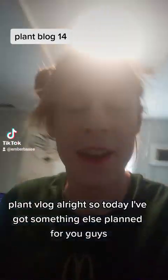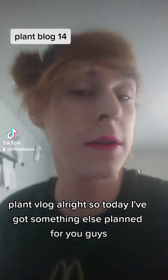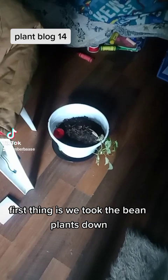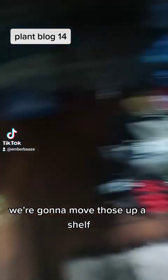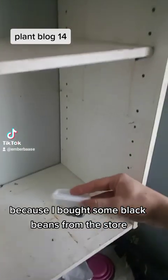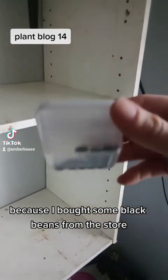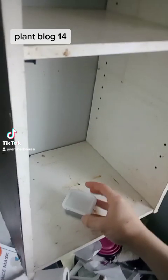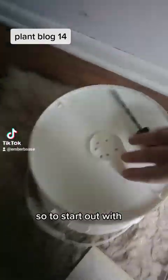Plant vlog! Today I've got something else planned. First thing is we took the bean plants down — we're gonna move those up a shelf. I bought some black beans from the store and we're gonna germinate those today.